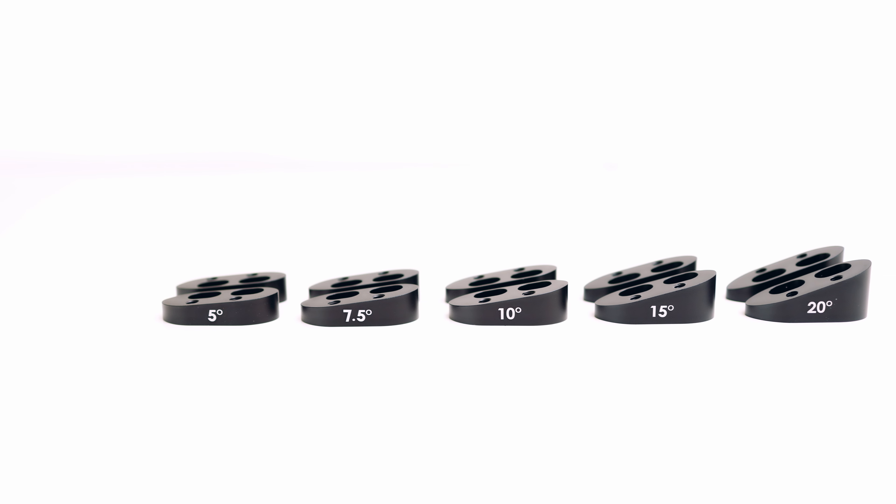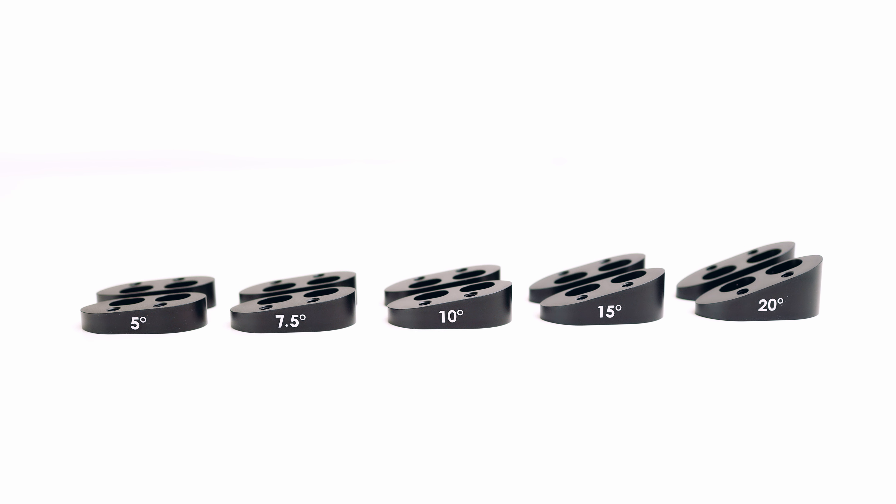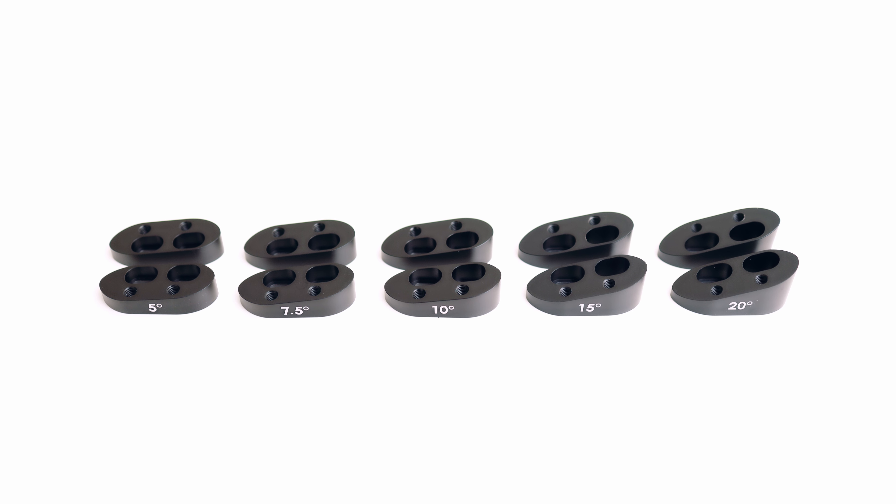TriRig is now your one-stop shop for angled spacers. Hey everybody, Nick from TriRig here. This is our new lineup of angled spacer kits.